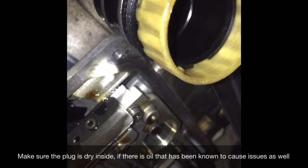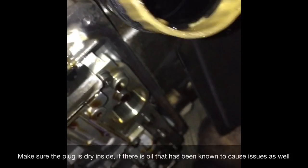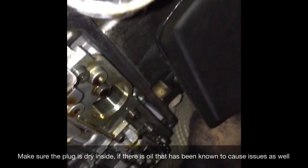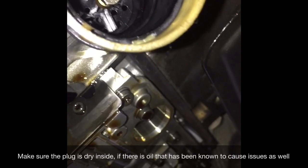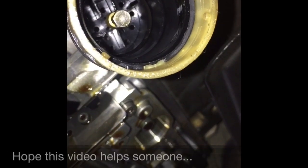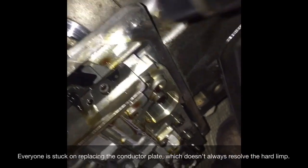The socket has two o-rings and is pressed in. There's a 7mm bolt right in the middle, so use a 7mm deep socket to remove that bolt first, then pull the socket straight out — just wiggle it a little because of the o-rings. Once that socket is free you'll have a much easier time removing the valve body.